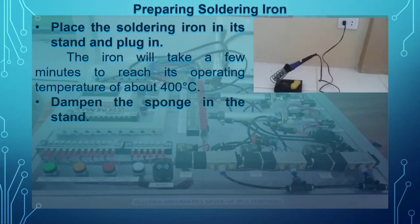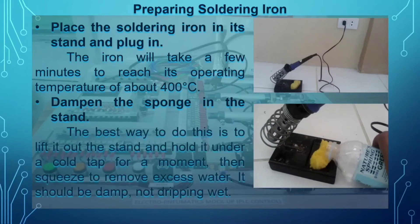Second, dampen the sponge in the stand. The best way to do this is to take it out of the stand and hold it under a cold tap for a moment, then squeeze to remove excess water. It should be damp, not dripping wet.